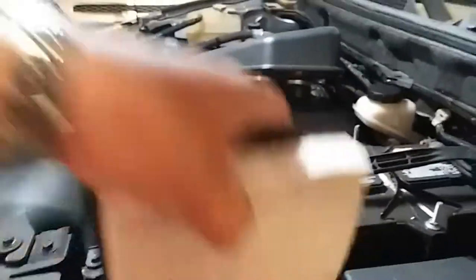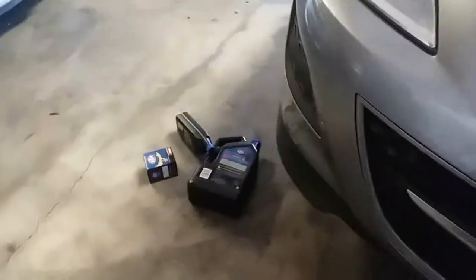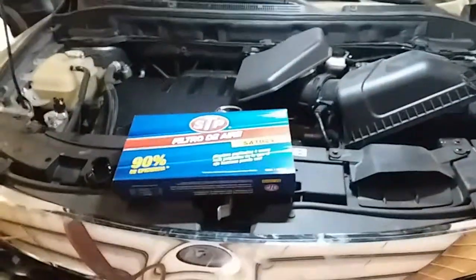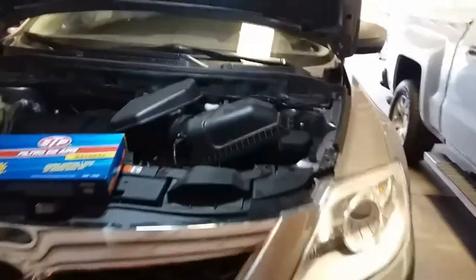Here's the old filter — it's a little dirty, but not that bad. Autozone gave this a one for free when we got the oil change there, so we're going to replace the air filter. And that's how you remove the air filter from a 2011 Mazda CX-9.